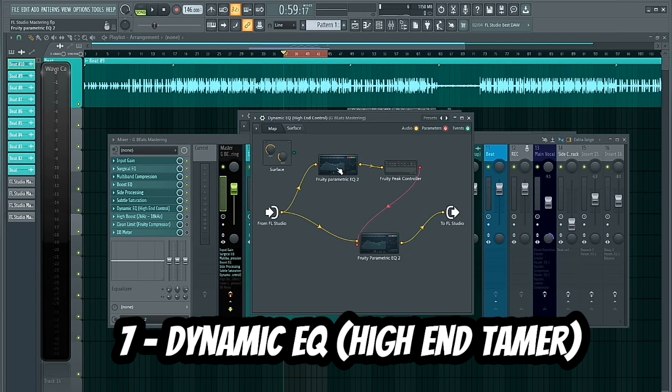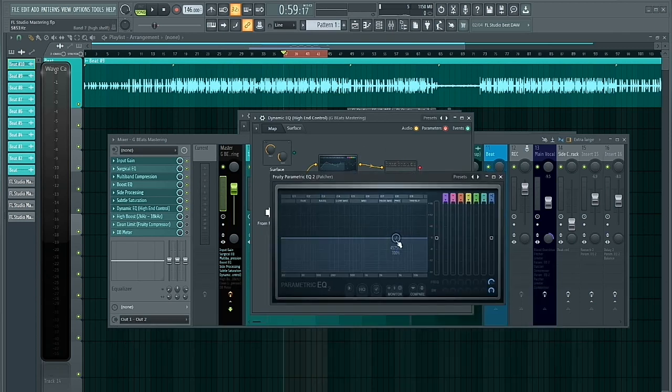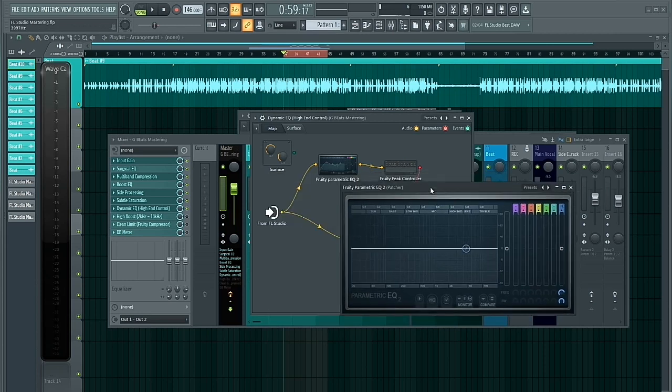The next plugin is Patcher again. Within Patcher here I created a dynamic EQ just to control the high end of my mix — to get rid of a little bit of harshness in the high frequencies. Let's play it. This was basically just to control the high end of the mix.